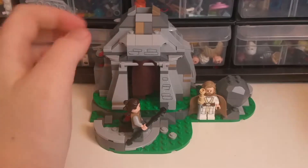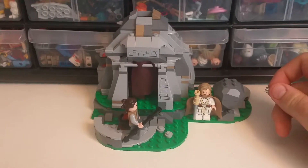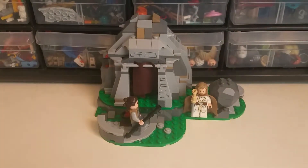So, this is Luke's hut. It's not necessarily Luke's hut because, you know, as it even shows on the box, there are multiple other huts. That's what the huts actually look like in the movie, but it's fun.